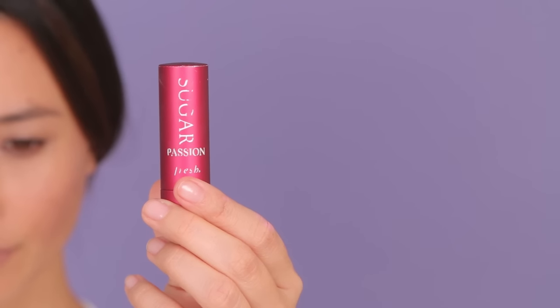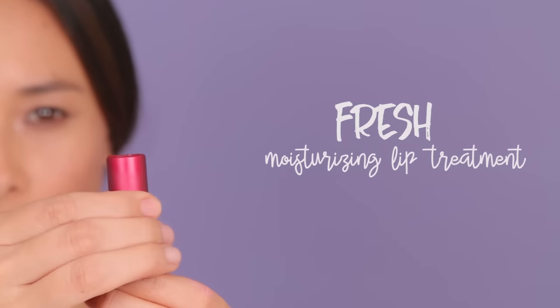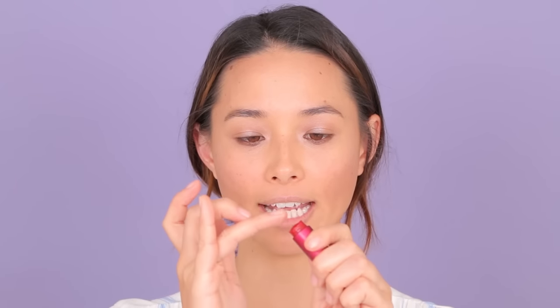And then finally for the lips, I love this Chapstick Dip lip gloss color from Fresh. This is a bit too pigmented for the natural look that I want to go for right now, so I'm just going to take my finger, dab it on my finger, and just tap it on. You can also go with a nude lip, but for me, when I apply a nude lip and I don't have a lot of makeup on, it makes me kind of look dead — and no one wants that. So I'm going for the bitten look, like someone just bit your lips.